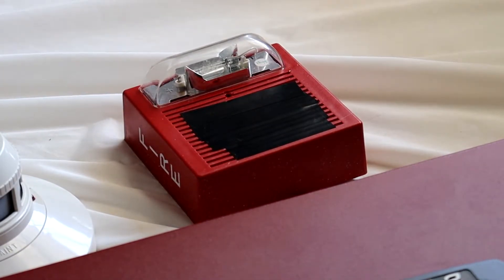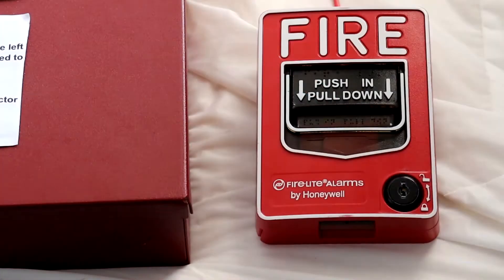I have the panel set to Wheelock Sync and Selective Silence. So without further ado, let's go ahead and pull the BG12L. Alright, here we go. 3, 2, 1.